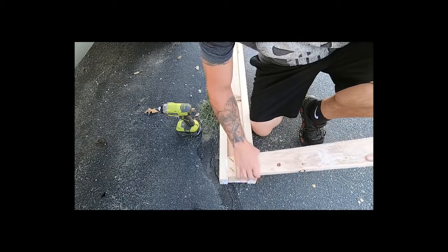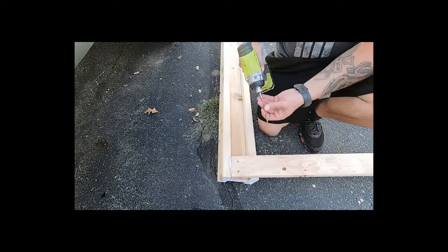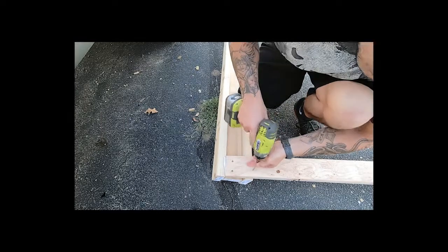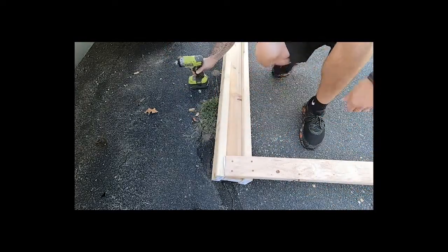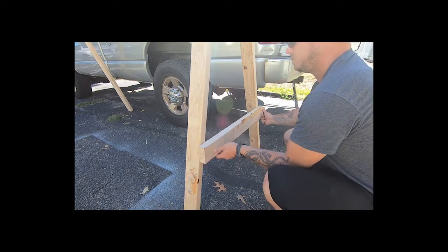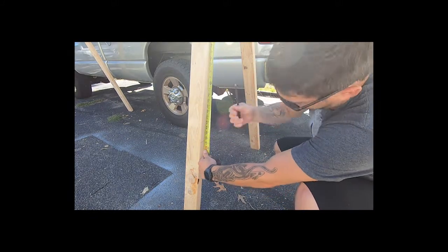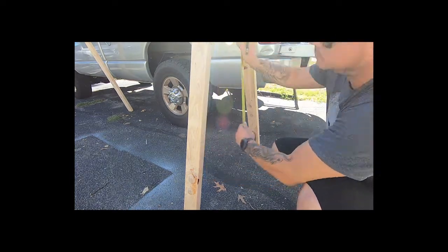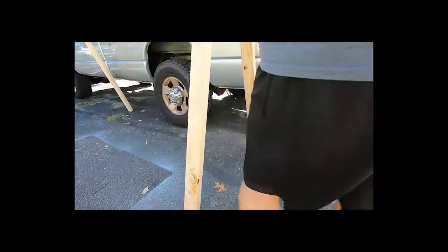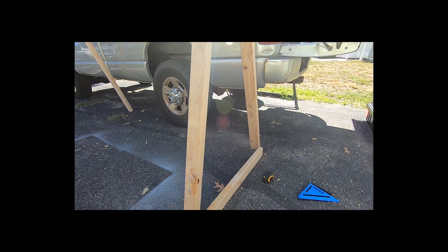Now we're going to screw the legs to the I-beams, again using two-and-a-half-inch exterior screws. Fairly simple — just butt the top of the leg up against the bottom of one of the I-beams and it rests on the other, which sets the angle for the legs for you. Now we're going to create some cross braces for the bottom, since the legs are so long they're awfully unstable. I want them to be strong enough to hold a few hundred pounds, so I just take the scraps from the ends of the legs that I cut off and place them on there as far down as possible without being too short.